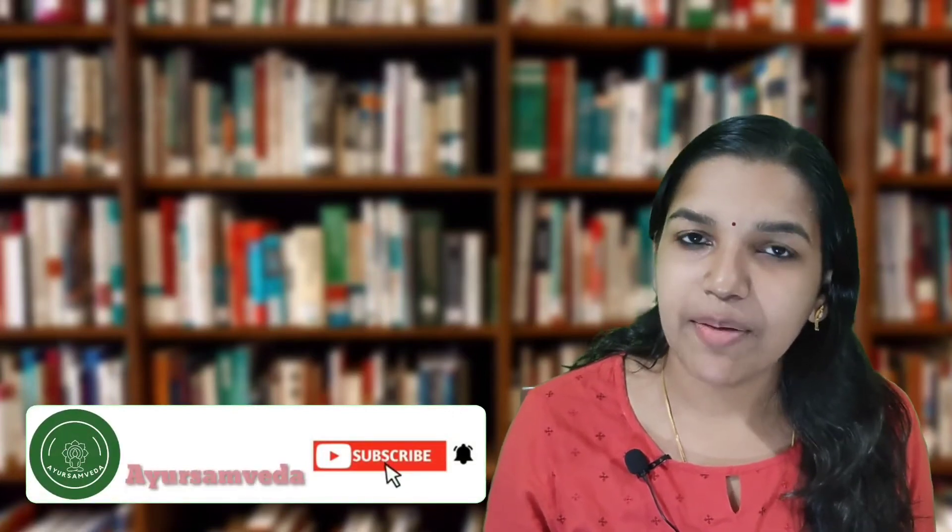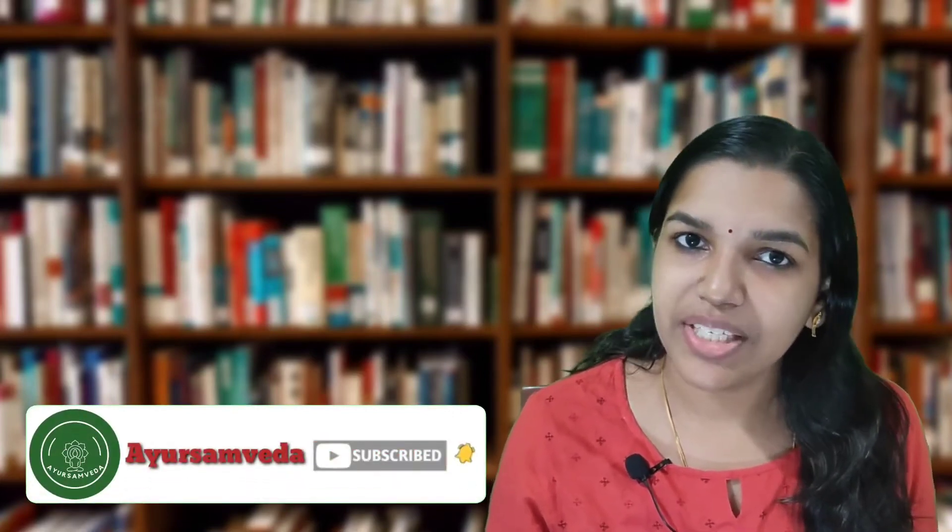Hello everyone, good day for all. Welcome back to another episode of Ayur Samveda, a smart way to Ayurveda. I am Dr. Kavya Vasudev and you are watching the series on Padartha Vignana. Please subscribe to my channel and enable the bell button for continuous updates in Samhita and Siddhanta.